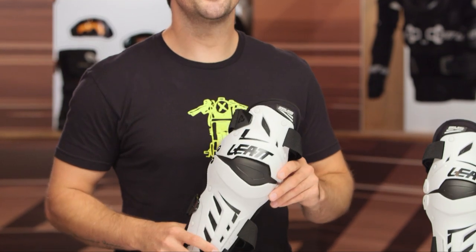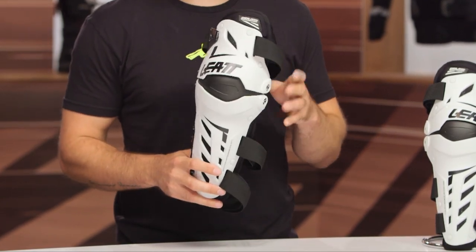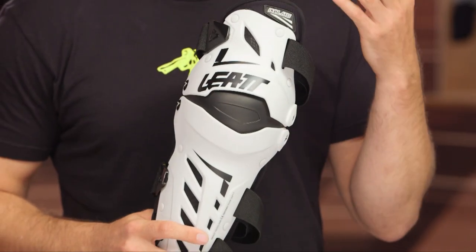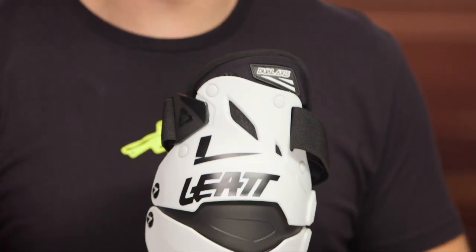Before I talk about some of these features, I did want to take a second to talk about the overall fit and how to properly fit into these knee guards. If you reference a sizing chart, they mention to measure one inch above the knee and one inch below the knee, and that's going to put you in the appropriate size. The sizing chart is running true to size — most of the riders I've talked with that use these on a routine basis felt they run true to size and are very comfortable. So make sure you're measuring appropriately, referencing that sizing chart, and you should be all set.